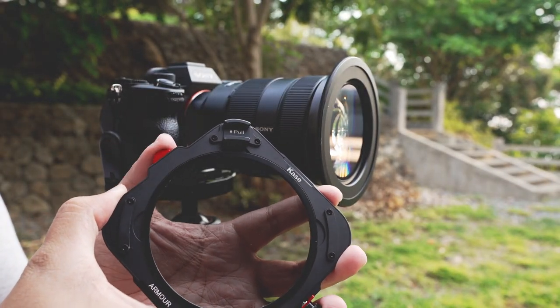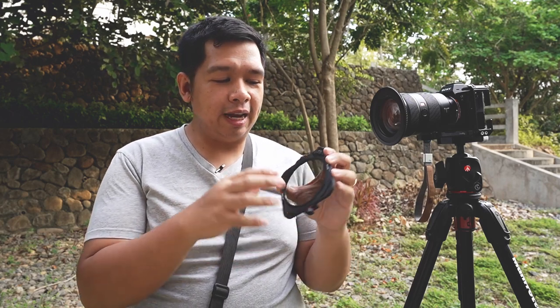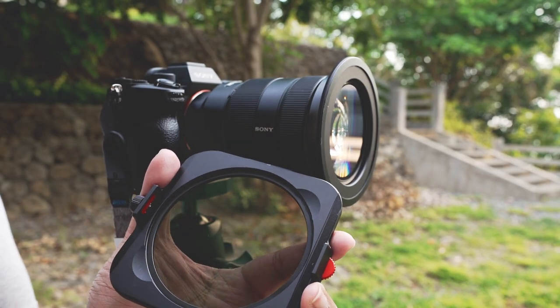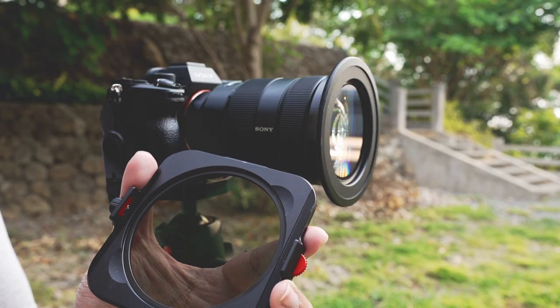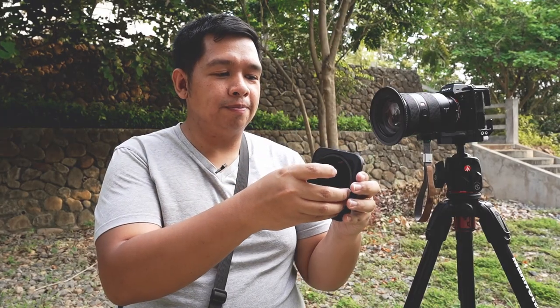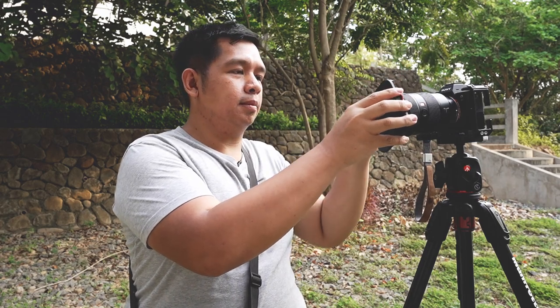So you can have the CPL on the first slot and use this dial to rotate the CPL to your liking. You can also use a circular ND on this slot; however, rotating it would be pointless. The next slot is made for your ND and it doesn't have that dial. So this is actually the CPL in the back and a six-stop ND in the front. And it's very easy to attach.